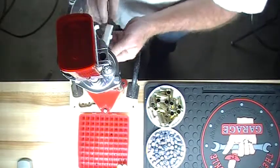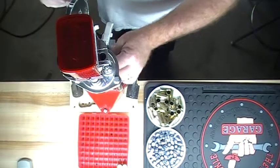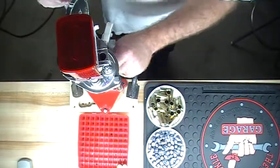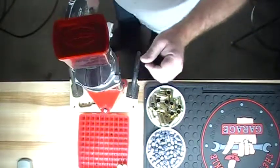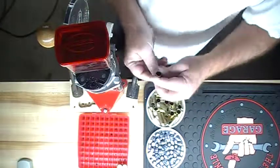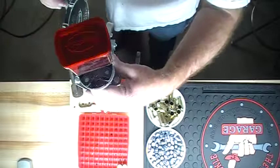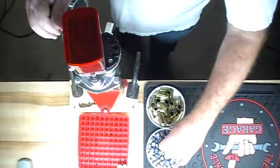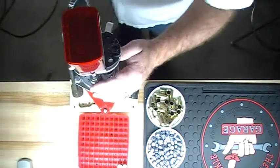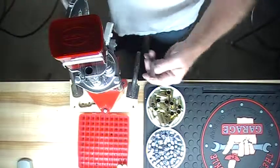So again: size, deprime, prime on the downstroke. After you've been doing it a while, you don't have to check every primer. You'll know the feel — as you do it more and more, you'll know whether the primer is seated properly or not. You'll put a 200 grain round nose flat point in, seat, crimp.